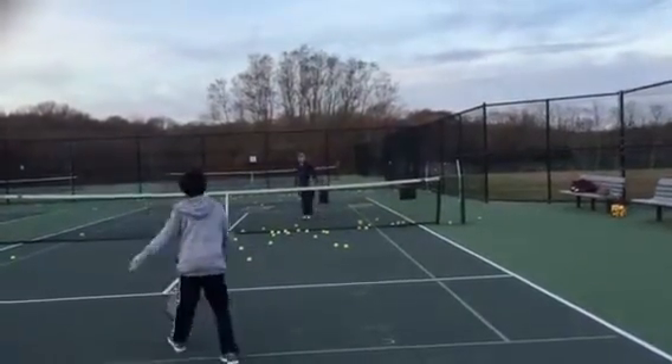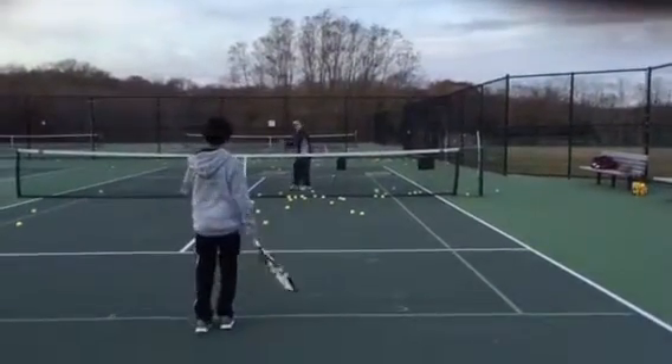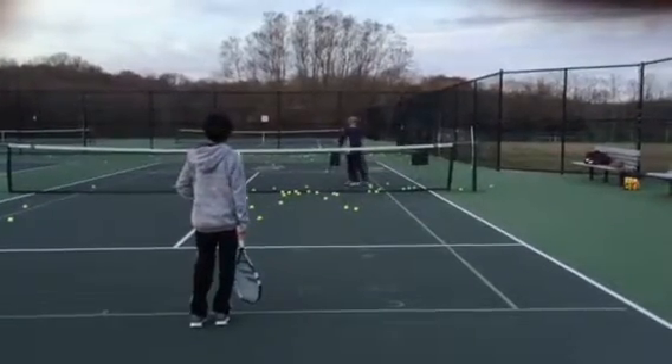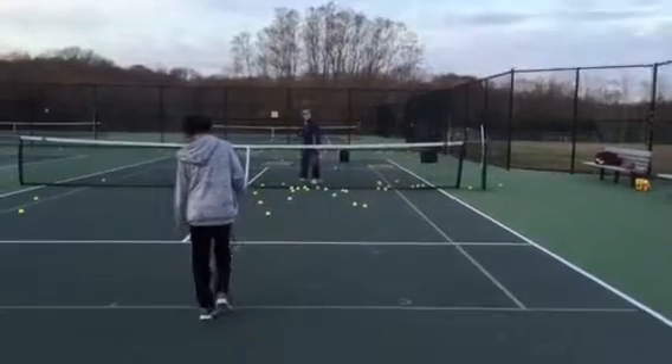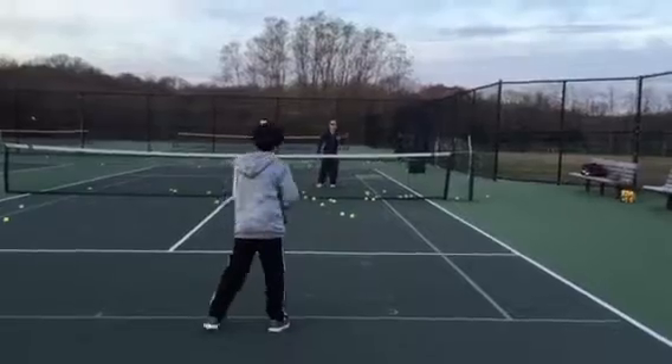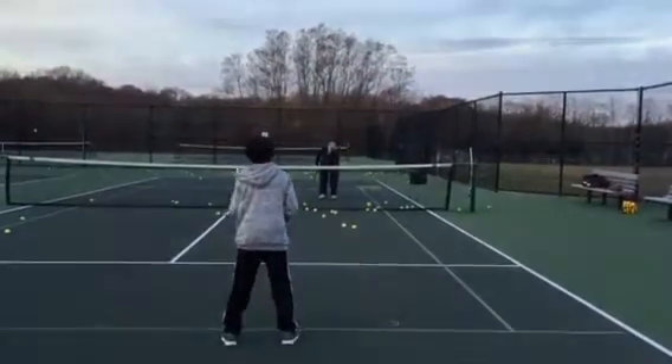Okay. So out of those six, that backhand got a little out of control, right? And the forehand, when you recovered, you turned too much. Right. Let's try it again — you got probably three, four out of six. The other one was like six out of six. That was four.